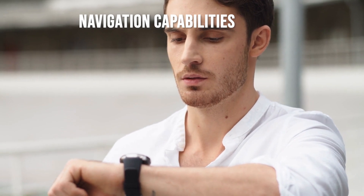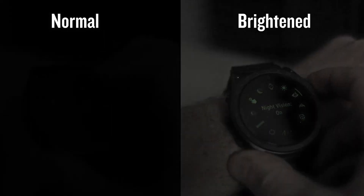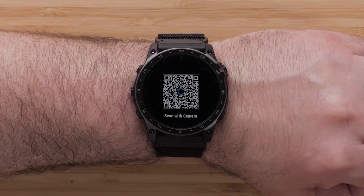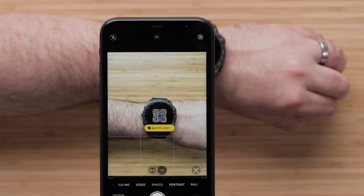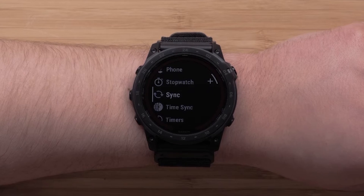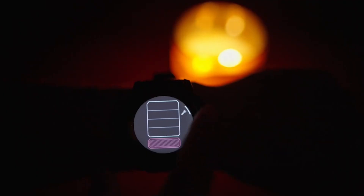Navigating with the Tactic 7 Pro was straightforward thanks to its comprehensive mapping capabilities. The preloaded topoactive maps are detailed and user-friendly. I enjoyed using the touchscreen interface for zooming in on maps or finding points of interest during my hikes. The multi-band GNSS significantly improved navigation accuracy even in challenging environments. The watch also includes features like route planning through the Garmin Connect app, allowing me to create custom routes tailored to my preferences.